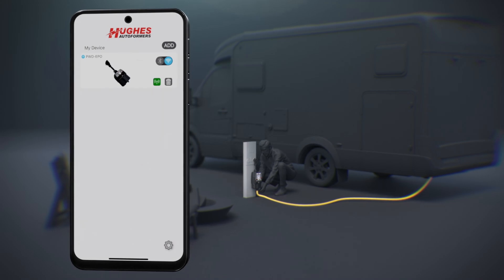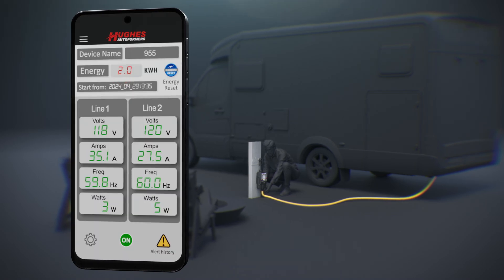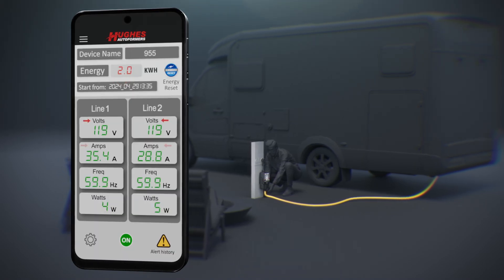Now, let's take a look at some of the key features in the app. Explore the live view for real-time consumption data, which includes data for volts, amps, and watts.